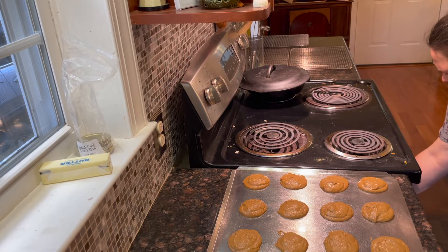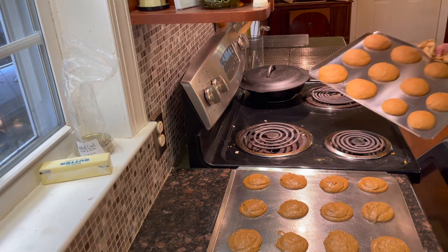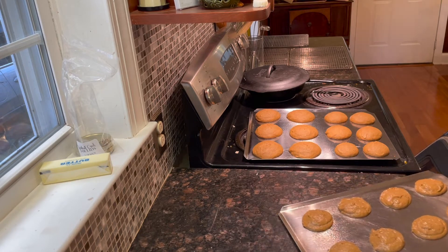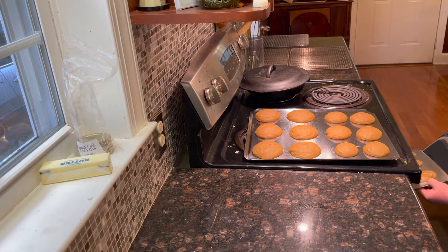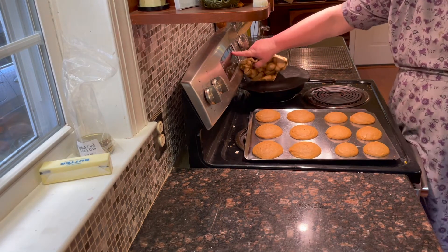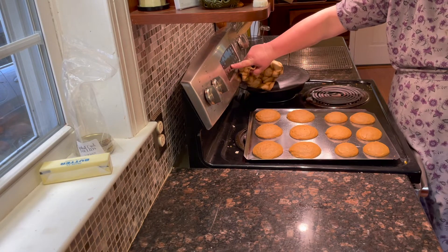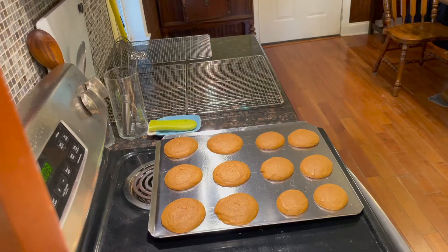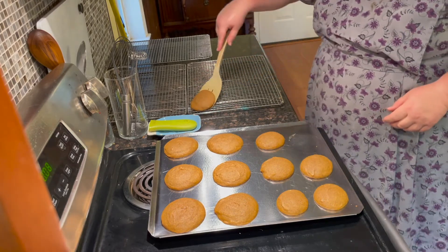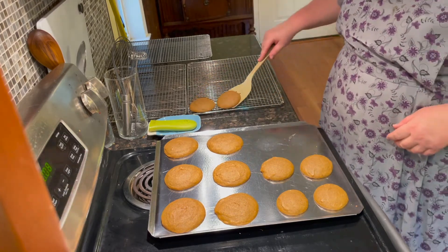You want to bake for 12 minutes, or until a toothpick inserted in the center comes out clean or the cake springs back when you gently press the top. Wait 2 minutes after removing them from the oven before placing them on a cooling rack to completely cool. You have to be patient and let them cool completely before putting the filling in.